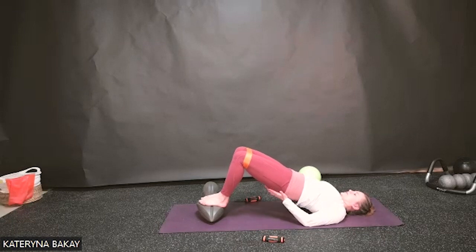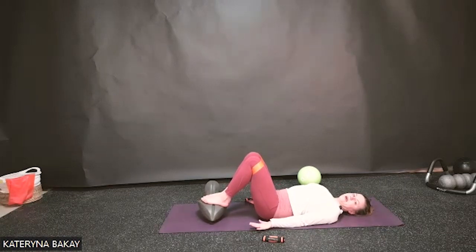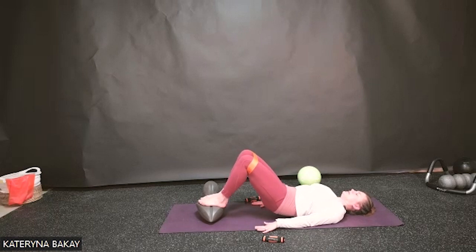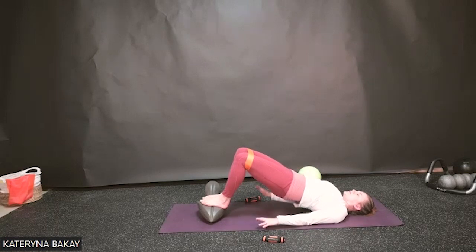Exhale — roll up, starting with abdominals, rolling through the imprint, pressing out on the band as you roll all the way up. Once you find that long position, feel the glutes and the hamstrings, knees reaching away. Make sure your upper body doesn't get pushed up — focus on pulling the heels in towards the sit bones. Exhale as we slowly roll down vertebrae by vertebrae back to that starting neutral position. Three more — breathe in, exhale tuck and roll. Inhale stay, and exhale as you roll down.